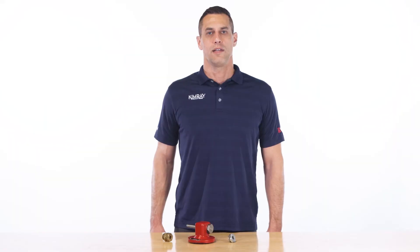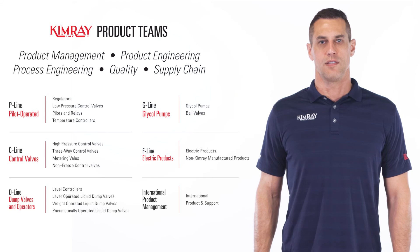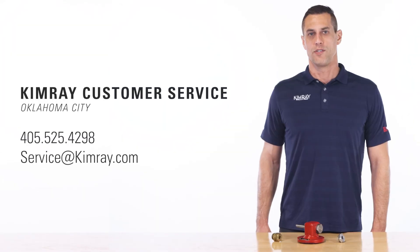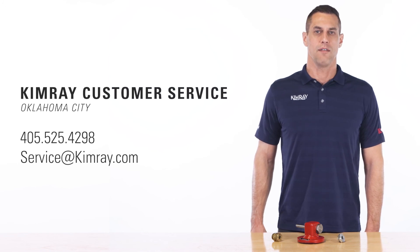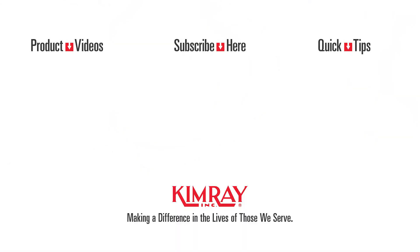On a final note, we have greatly improved our procedures so that our new products go through all the testing needed to ensure that there are no issues before releasing them to the market. Our product management team now oversees the full life cycle of our products, from inception to completion, to ensure that the products we are releasing are dependable and what the market needs. For further questions, you can contact Kimray Customer Service in Oklahoma City at 405-525-4298, or service at kimray.com. Thank you.